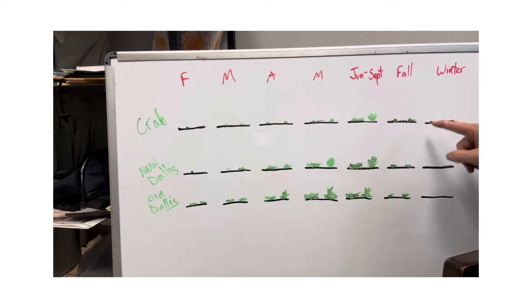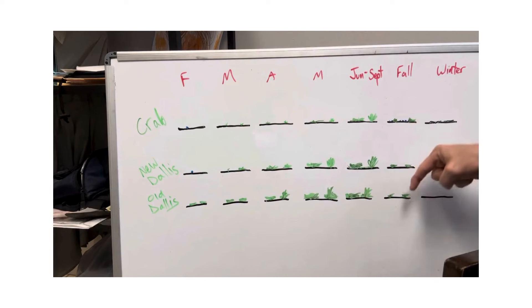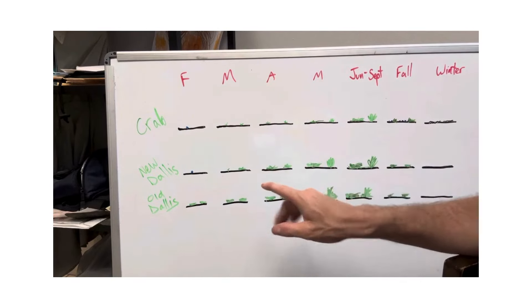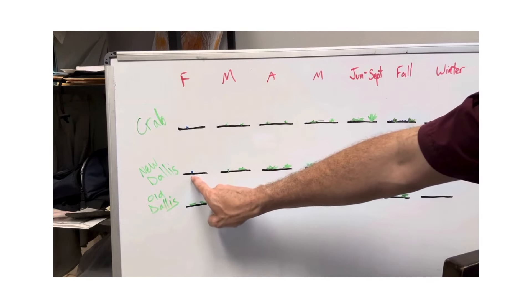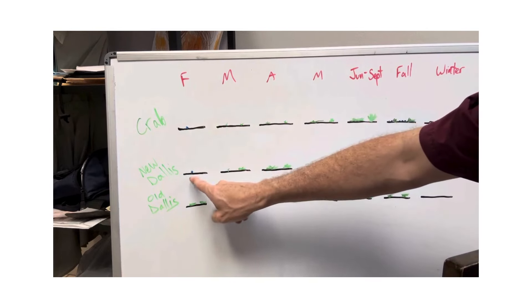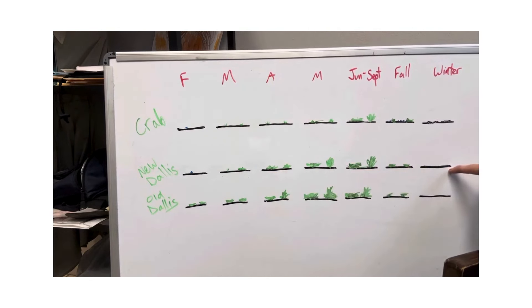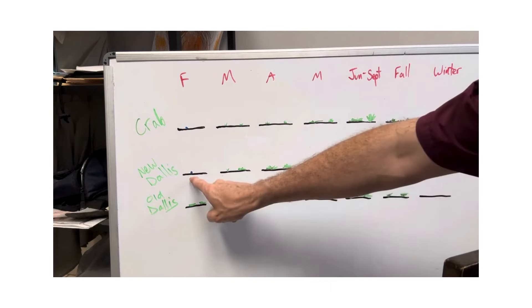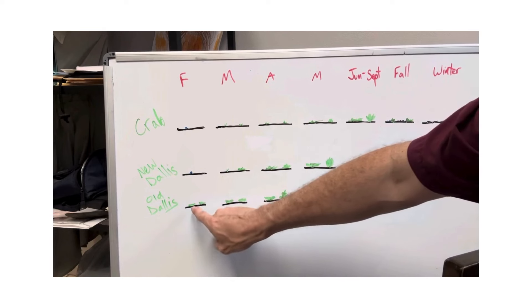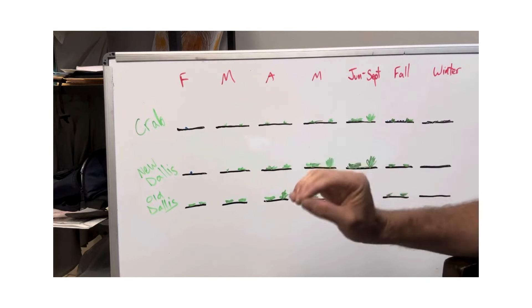Dallas grass can tolerate more cold, so it only goes dormant — it does not die. What it does in the fall is send its energy down into the roots, building a really fibrous root system. Dallas has a lot more roots, so it's able to come back vegetatively the next year. You can prevent new Dallas by seed with pre-emergent, because yes, Dallas grass does germinate from seed. But if a plant made it through a year of its life, it will have put out seeds all year long, and that established plant will be right back next year — in the exact same place, the exact same clump, because it is the exact same plant.